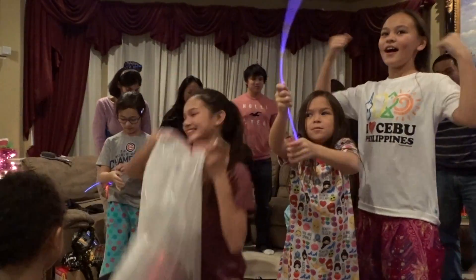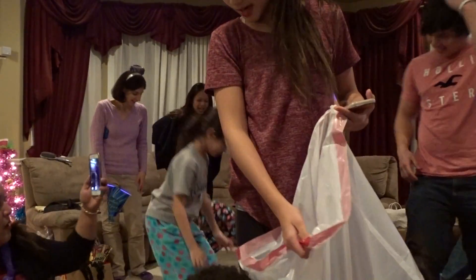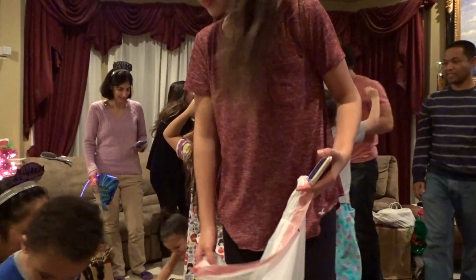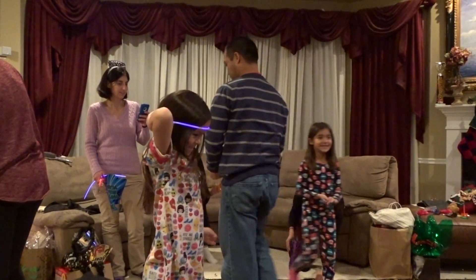Yay! Good job! Yay! Yeah, you got it all over your head.